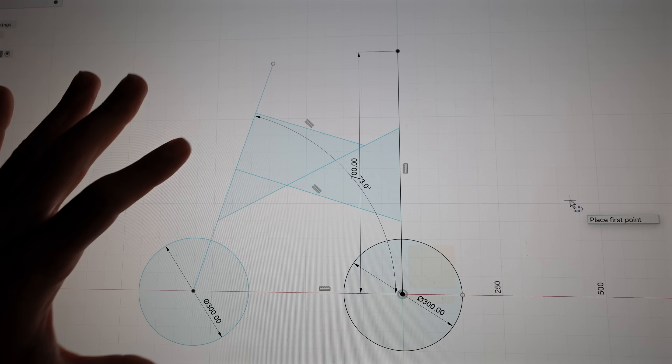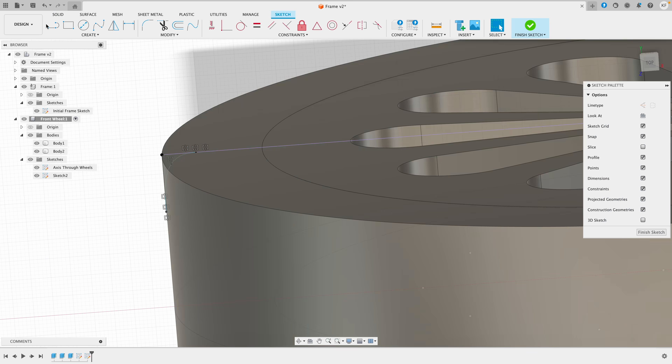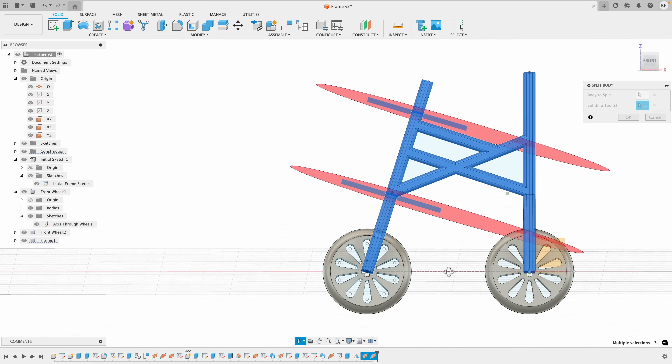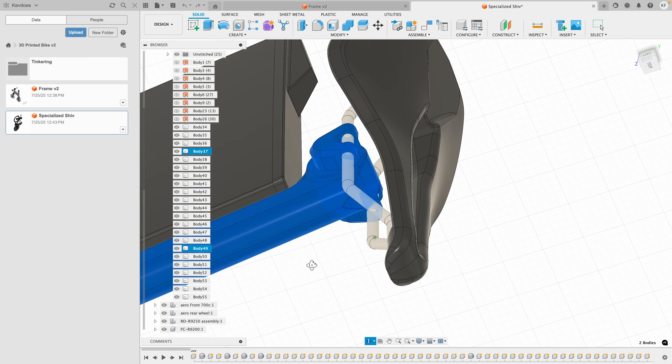I kind of like this. This is the first rough sketch and I think it's doable. Now to actually start modeling, I made the wheel mimicking Alexander Chappell's design and started on the frame, figured out half the fork, cut the top tube, mirrored the forks, made the handlebar with these little supports, tried making a way to hold the seat, but failed.